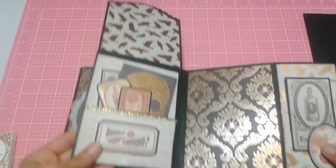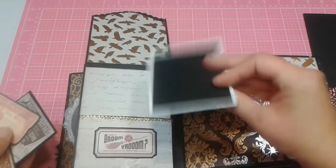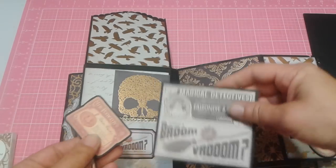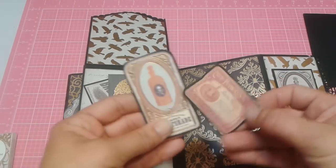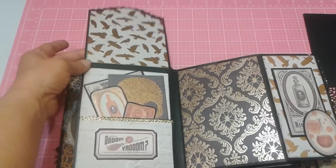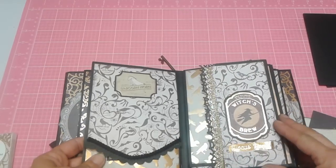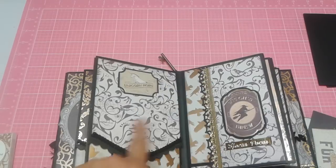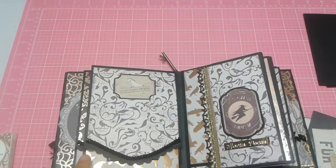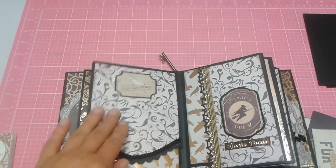On this side, I used some more of that gold trim, and then a journaling card from the cut-aparts. And this is a part of the newspaper again from the cut-aparts. And here are all these little things that were like potion bottles — little ephemera pieces that I thought looked really cute in the pocket, just for an extra added something. We get to the Witch's Brew page. It says Hocus Pocus in the gold. I love this gold and black trim from Michael's Dollar Spot — I've used it quite a bit in a lot of my mini albums because it's already self-adhesive, so it's pretty cool.